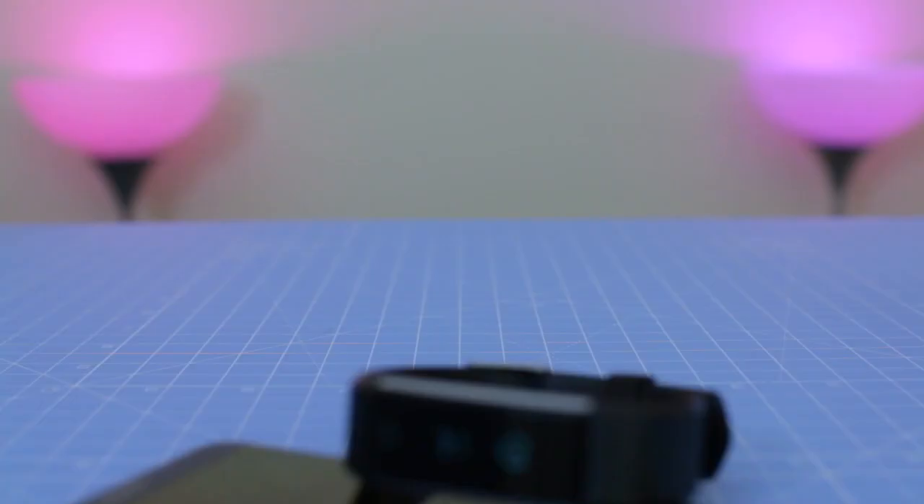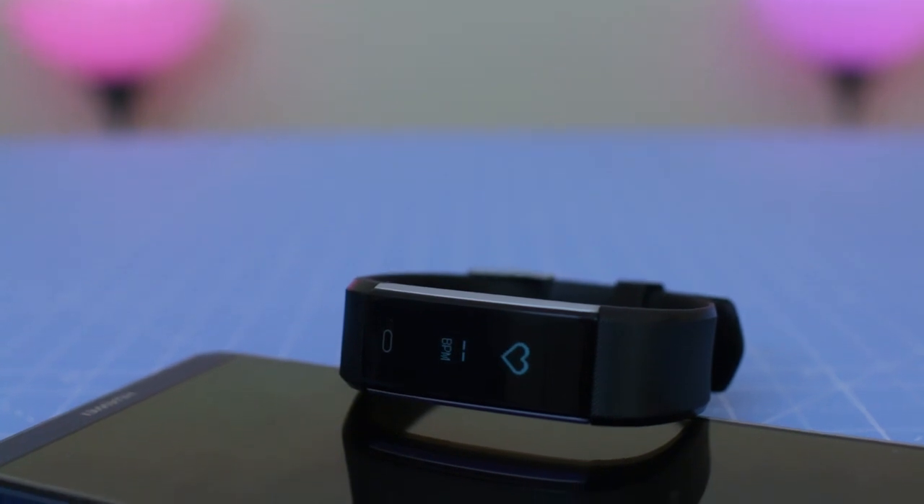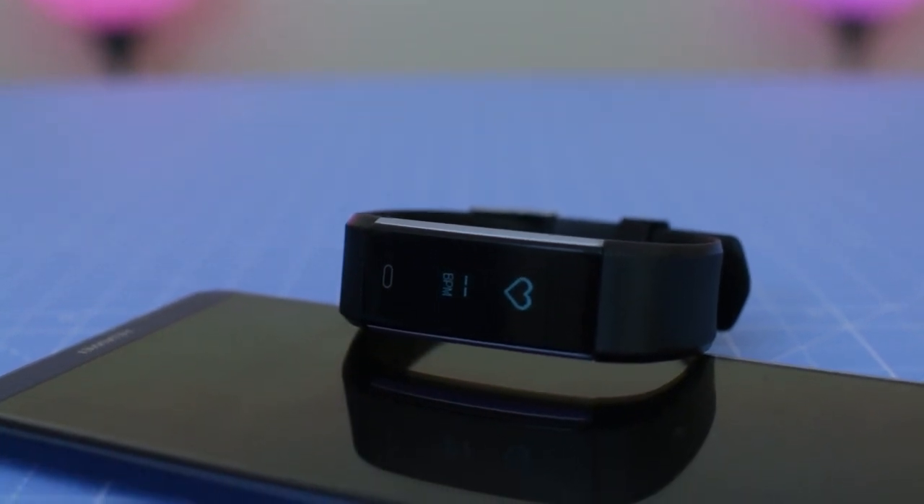This tracker can be used only with a smartphone. The heart rate function is quite precise — I tested it with a professional tester and it is perfectly synchronized.